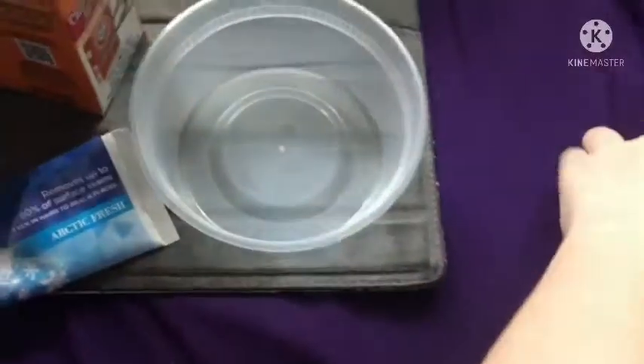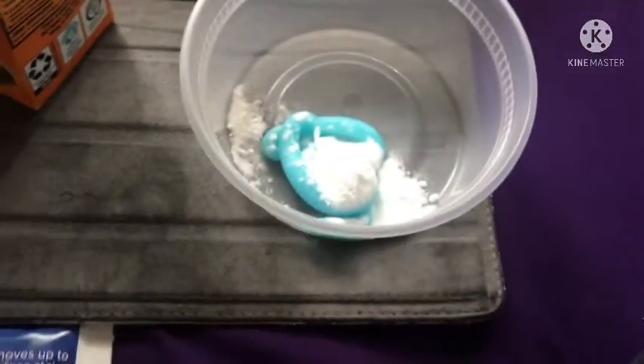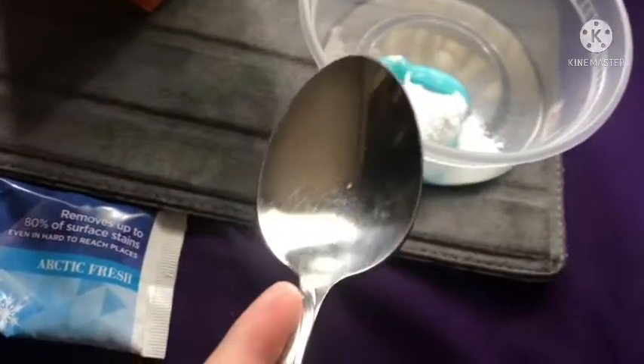I got all the ingredients I needed. I have this toothpaste, baking soda, and a spoon. I'm going to do a quick small transition to put this in. Okay, I got it in. Now we have to add in the baking soda. Now that we have that in there, all we need to do is stir it up. And I am going to put it in the refrigerator, as she said, for 15 minutes.